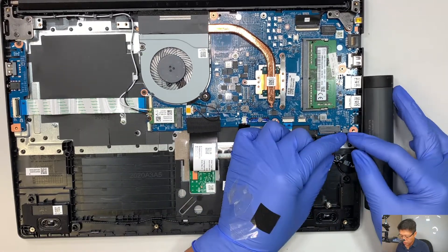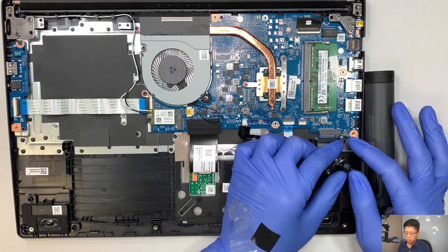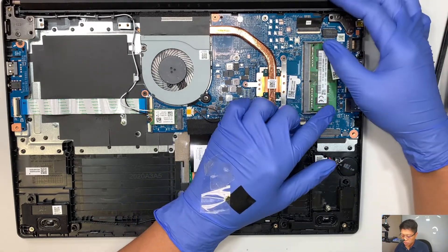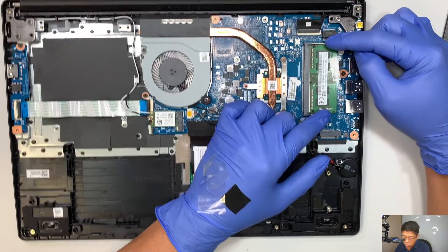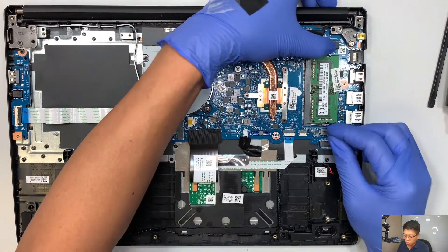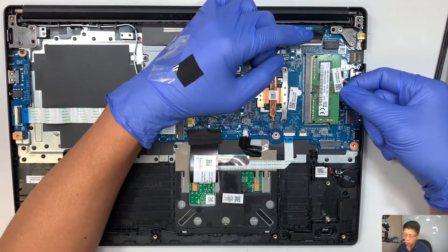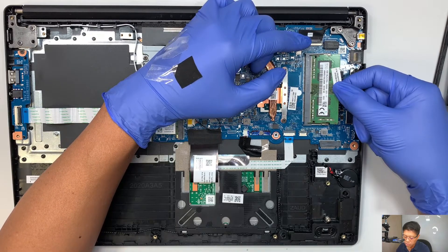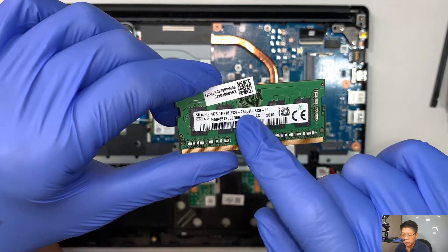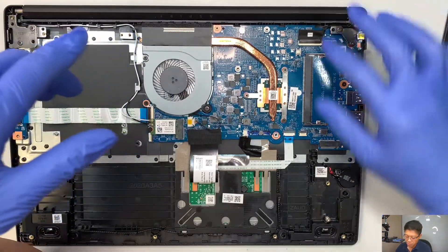Here is your CMOS battery. If you have any problem with the motherboard and want to drain it, just disconnect the battery by sliding it down. Now this is your RAM — a DDR4 RAM. Push the two clips away from each other and the RAM will pop up at about a 45-degree angle; then slide it to your right to remove it. This is a 4GB PC4 — that stands for DDR4. You can upgrade it to maybe 8 or 16 gigs of RAM for this one slot.